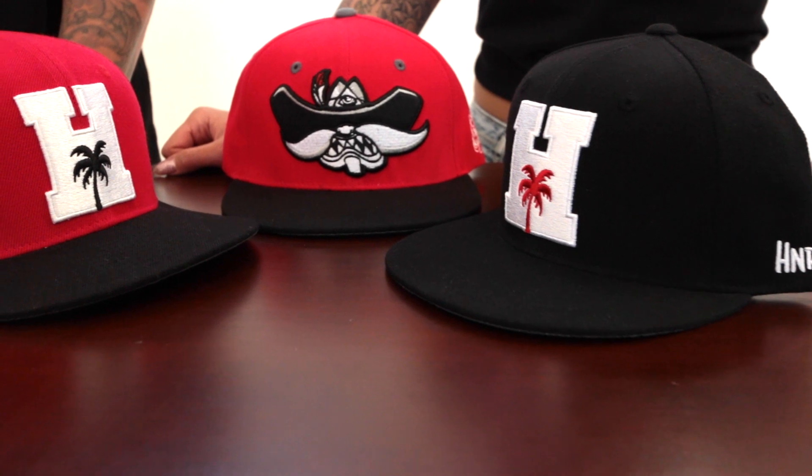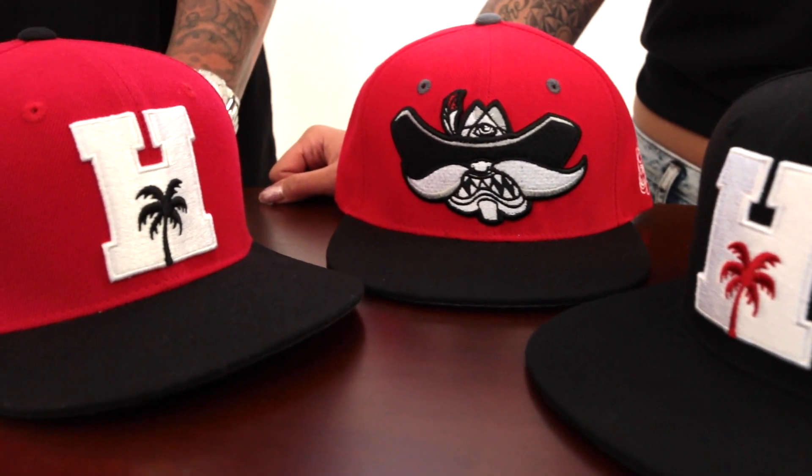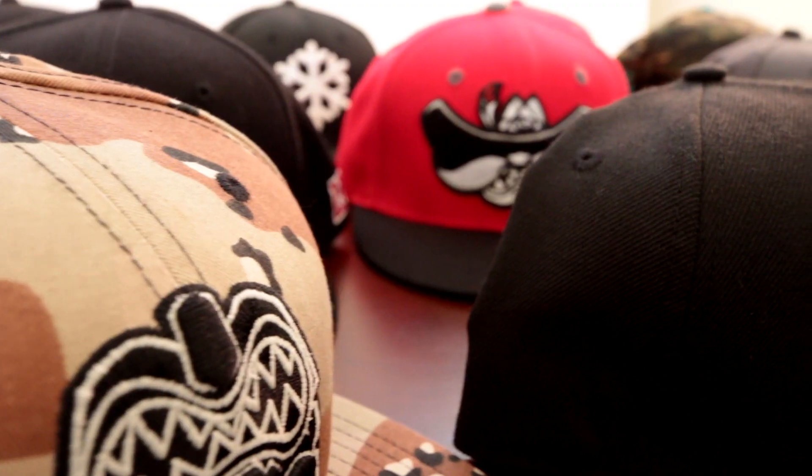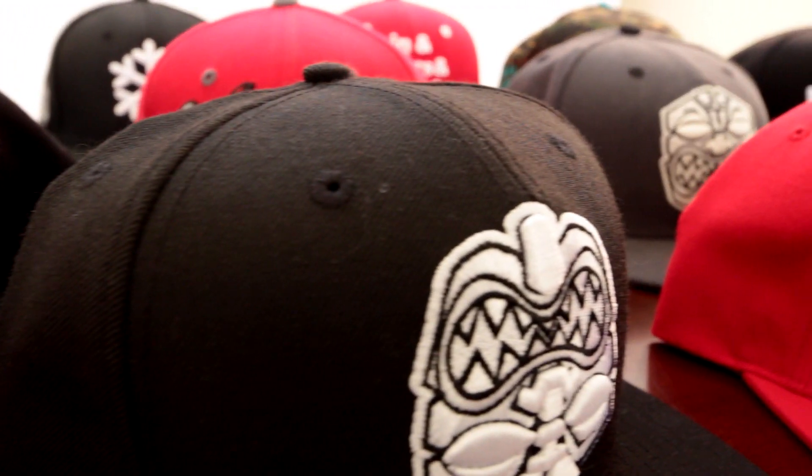It's made to match all the red shoes and stuff pretty much. These hats will always be in stock, but you can only get it at either our shop or Todd's shop.